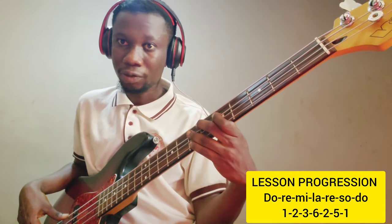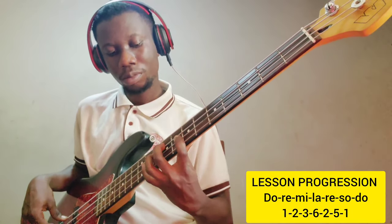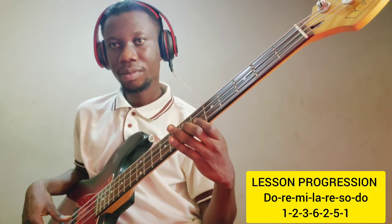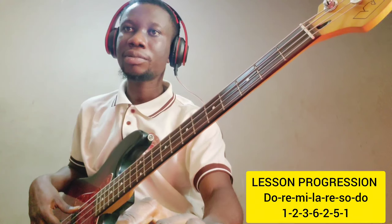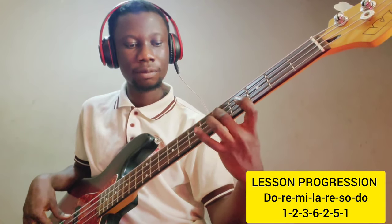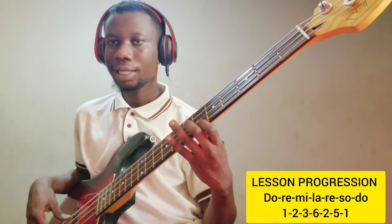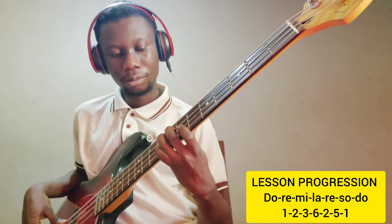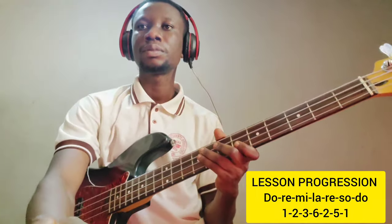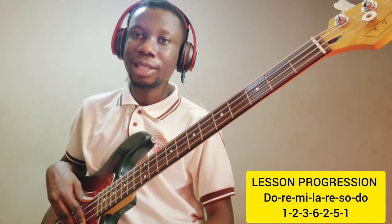Now I'm going to work on the song progression using the arpeggios. Let me use the click track — this is a short, slow click track with a low tempo. Okay, let's take it again. We are done with the first aspect — that's the arpeggios. We are moving on to the second aspect.